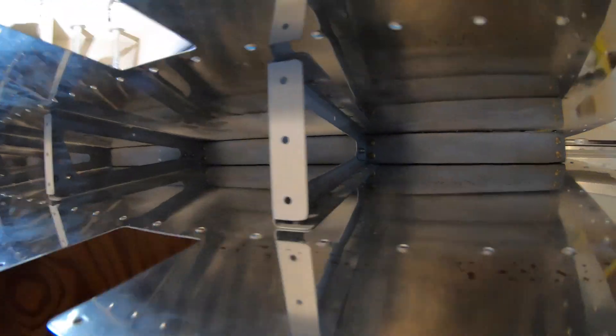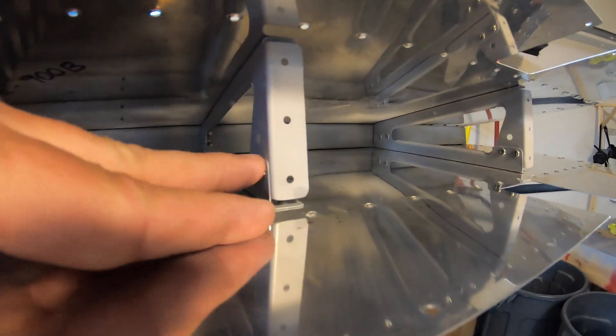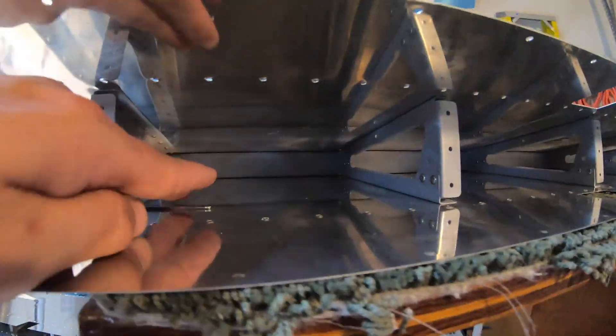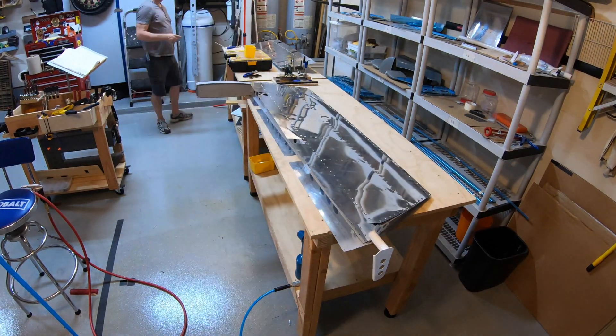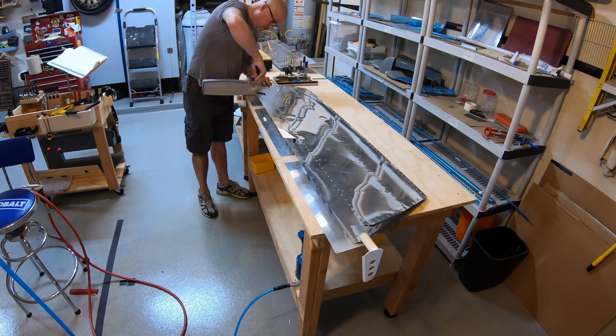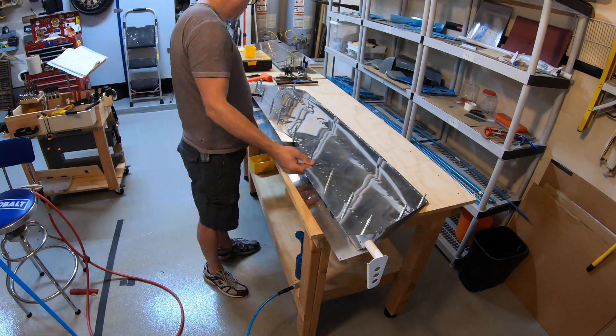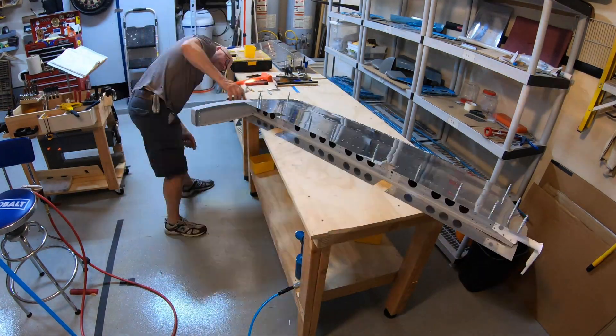Just a quick shot of the inside to show you what it looks like after the blind rivets are installed. Now putting the front spar in place, getting it to fit along with the counterbalance assembly.